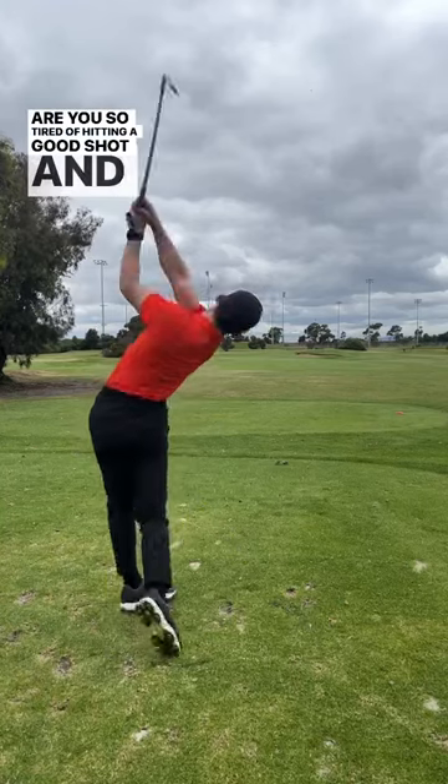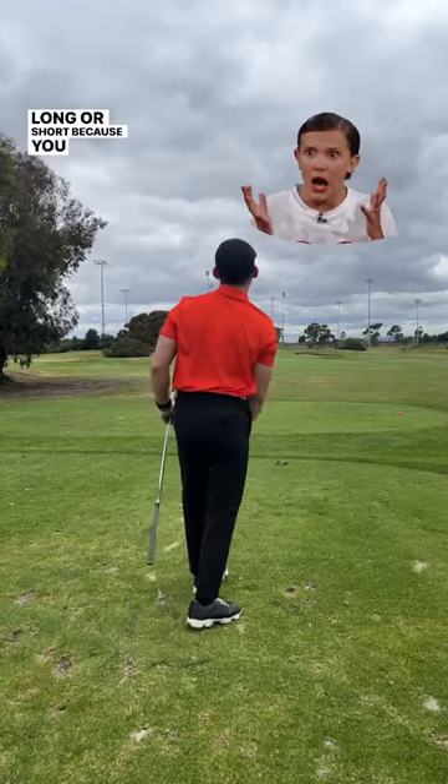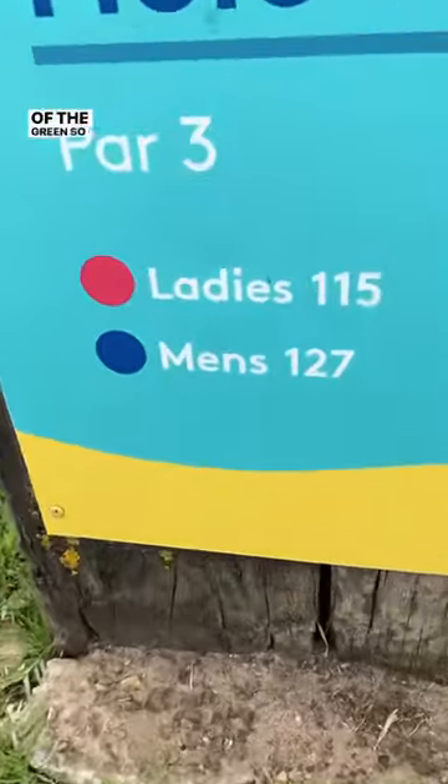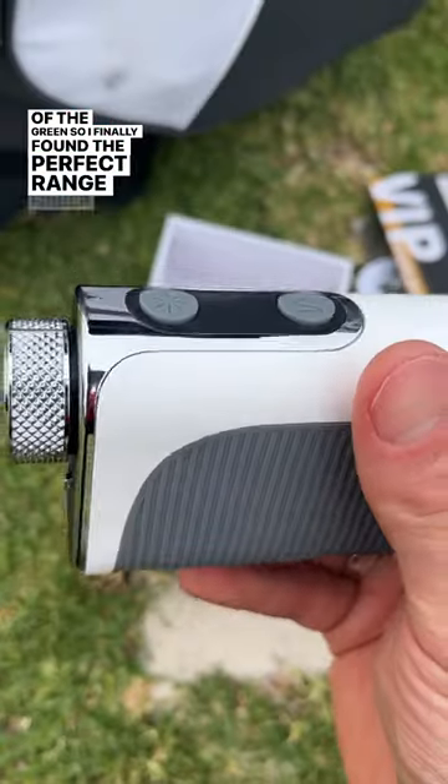Are you so tired of hitting a good shot and missing the green long or short because you got the distance wrong? Well, the distance shown on the course is only to the center of the green, so I finally found the perfect rangefinder for this.